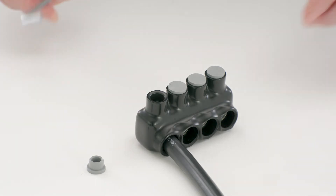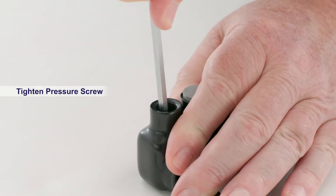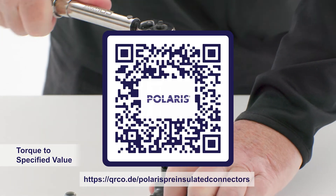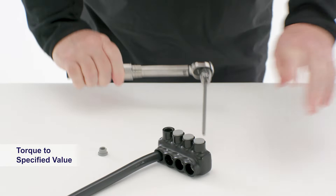Then using the hex wrench, tighten the pressure screw. You will then need to use a torque wrench to tighten the screw to a specific value. By scanning this QR code, you'll be able to download a PDF that shows the proper torque values for any situation.